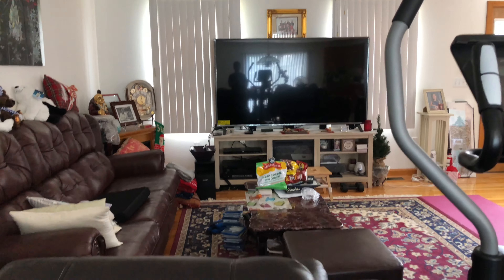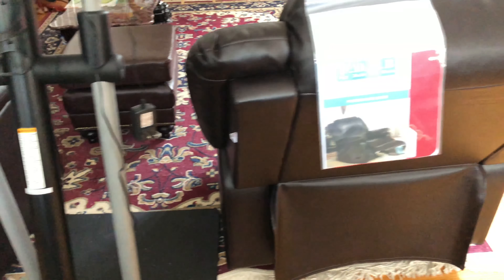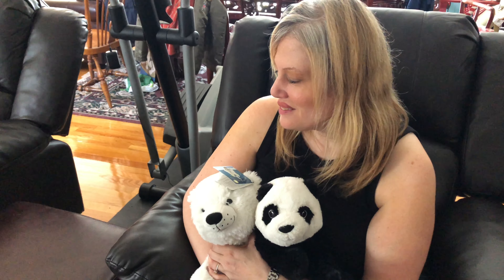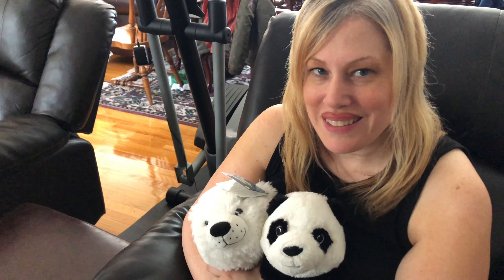And it reclines all the way back. Nice. How does it feel? It's so comfortable and soft — it's worth every penny. How come the two sofa recliners are far apart? They're not together like a love seat. We have to maintain social distancing.